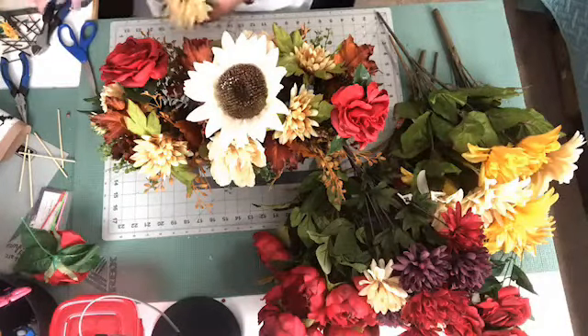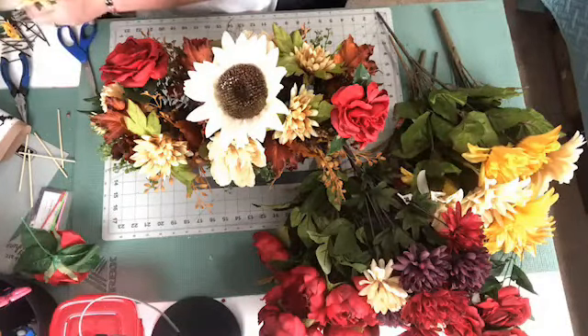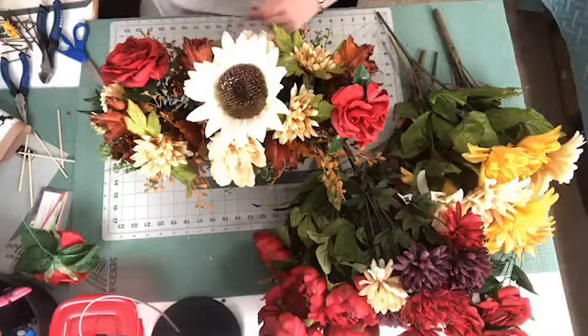So I'm just using these little mums as fillers in some of the empty spots. Then I'm going to put the pumpkins in.